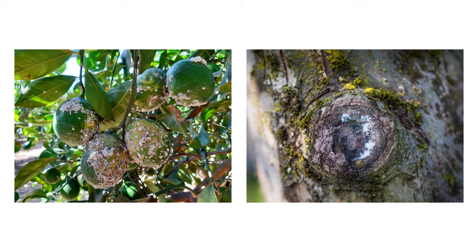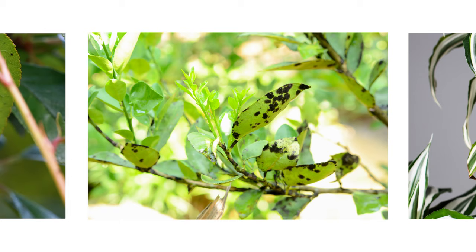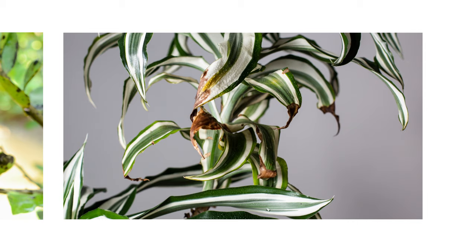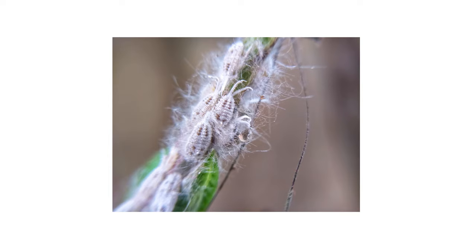If you suspect heavy pest activity, be on the lookout for the common signs of infestation: yellow dying leaves, honeydew drippings, black sooty mold from rotting honeydew, and warped or stunted plant growth. Some types of scales, like mealy bugs, will produce cotton-like webbing as well. Take note of where you find scales or signs of their activity, as you'll use this information to direct your treatment.